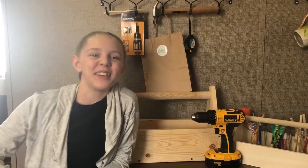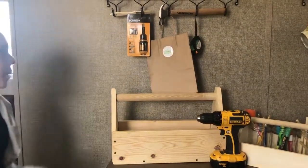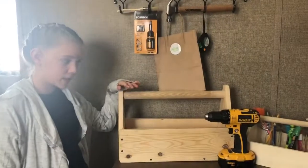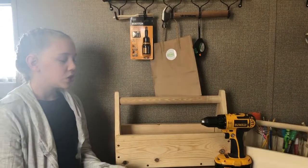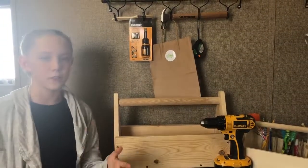Hi everybody, Paisley here from Paisley's Treasures. We are going to be doing the toolbox kit. I've already done a video about the toolbox kit, but I'm just going to walk you through it again because it didn't really make sense in the first video.